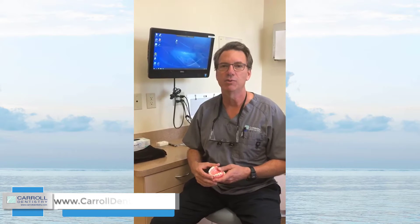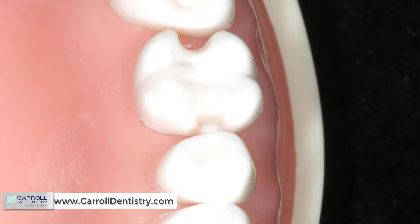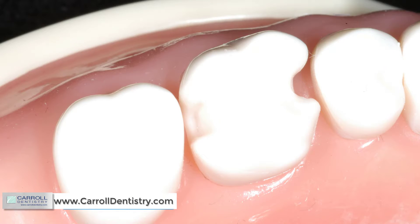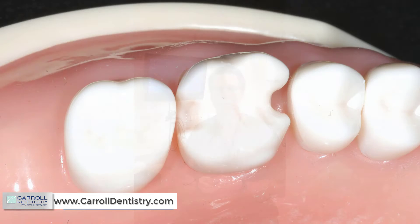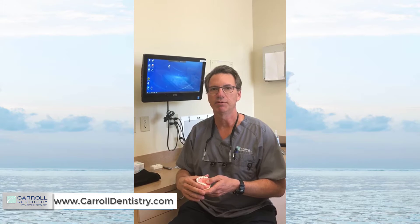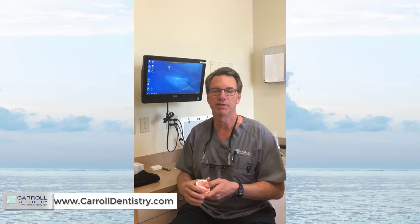One of the questions we get during regional courses is, when we restore the class twos on this model, how do you prep that Clark class two minimally invasively? When I came through dental school we were prepping class twos with a 557 or a 56 bur — that is not the way to prep a minimally invasive class two. In this video we're going to go through just the preparation: how to do a minimally invasive Clark class two prep.